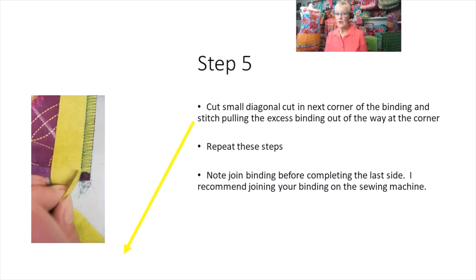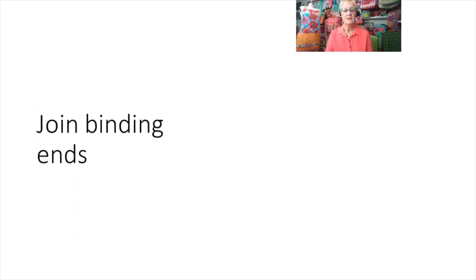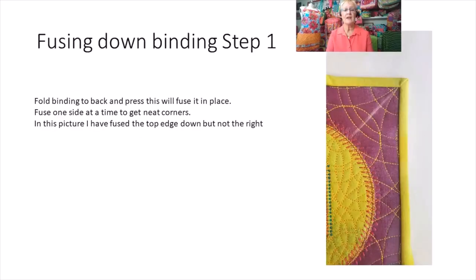Sew along that next raw edge, cutting into the binding fabric a quarter of an inch from the end so you can pull the binding out of the way. When you cut into it, cut on the raw edge — not the fold. Repeat the corner process, sew each side, and before sewing the last corner, join the binding ends together because that gives you more room to work.